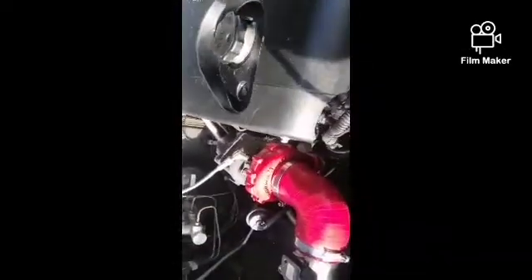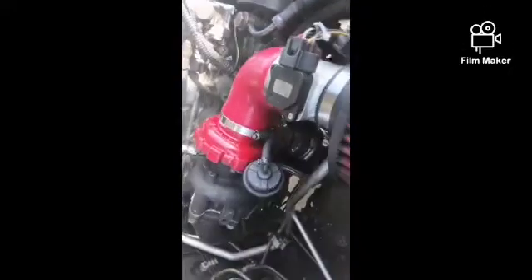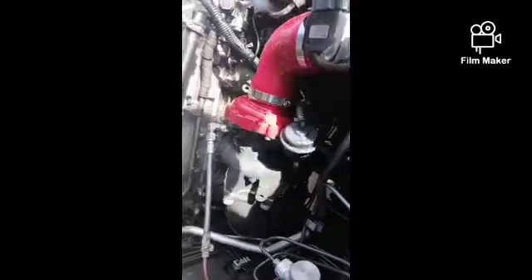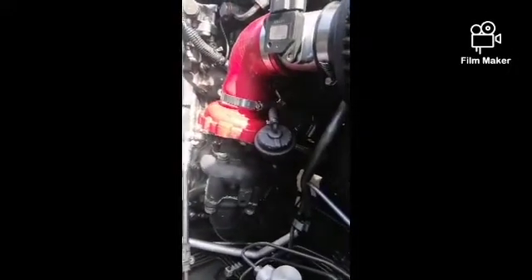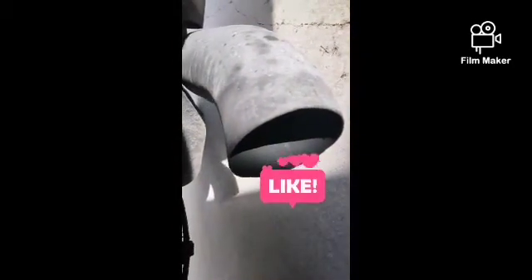There she is, half warming up. Check the leaks. I thought it should be leaking here, but it's not. The sound of that — that's not a diesel sound, is it?